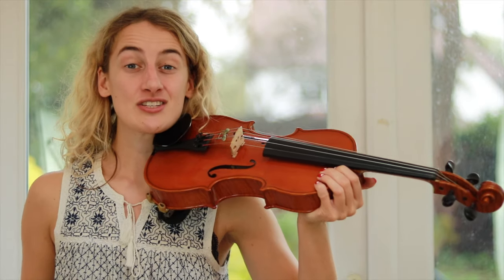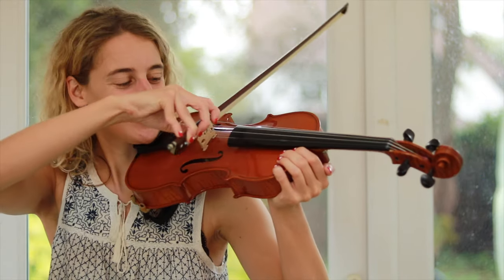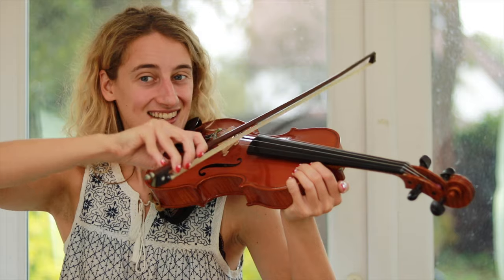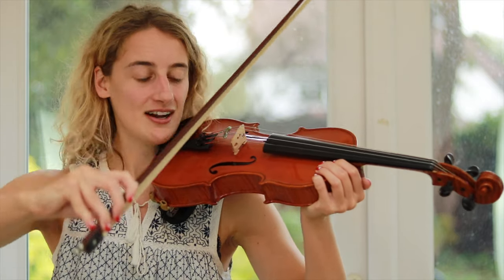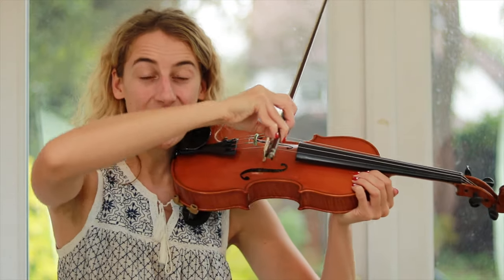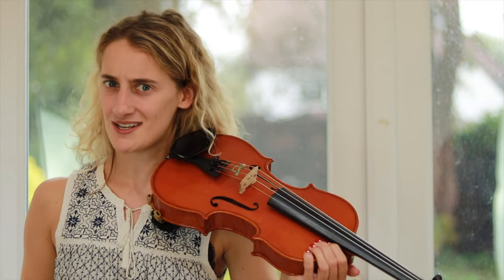Now we're going to slur four notes into one bow and we're going to cross strings four times. Hopefully you can see that your bow is moving a little bit like a wave going backwards and forwards. This is all coming from your elbow and your wrist. Let's practice that one — it's a bit tricky so don't worry if you don't get it at first.